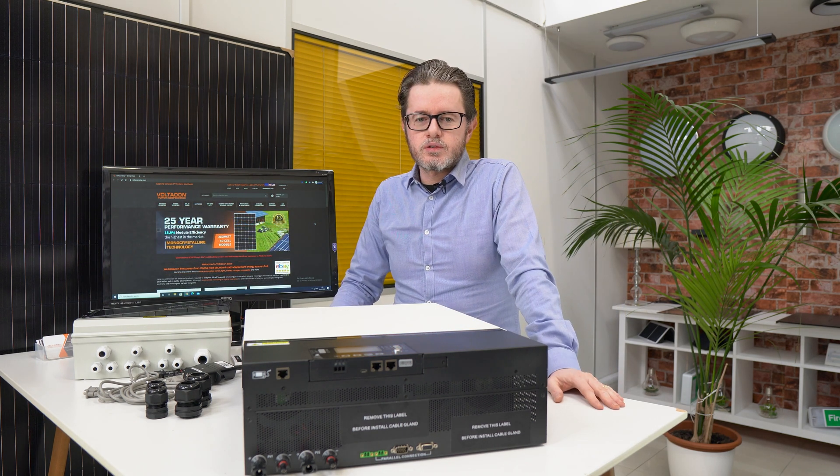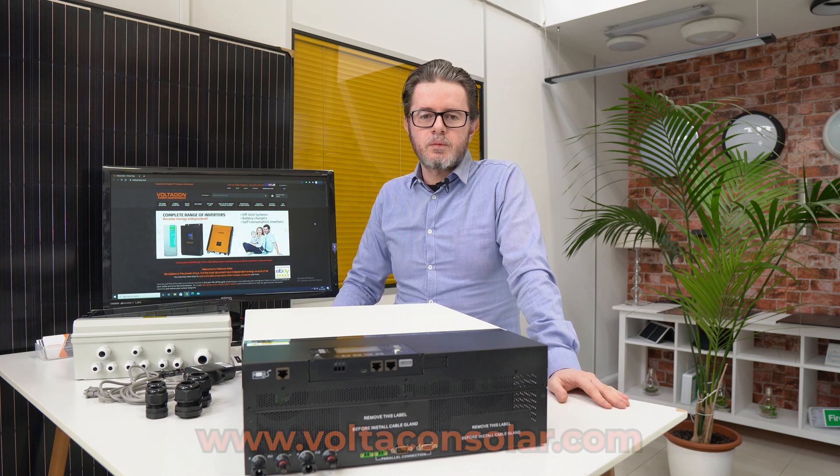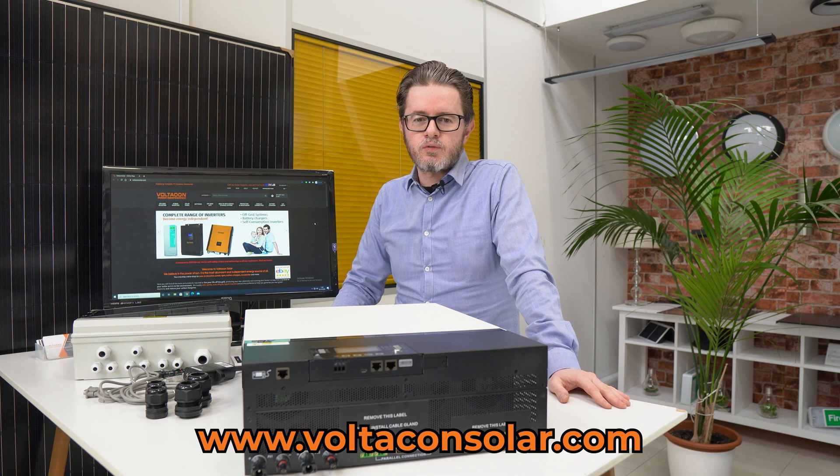I hope you find this information useful. If you need anything else, visit our website at www.voltaconsolar.com. Thank you very much for watching.